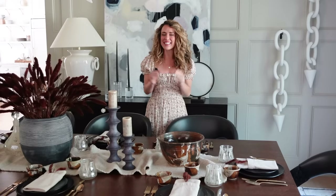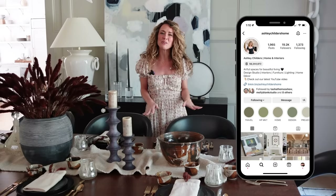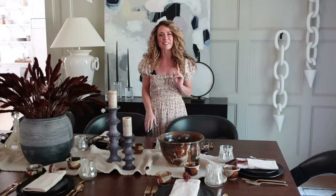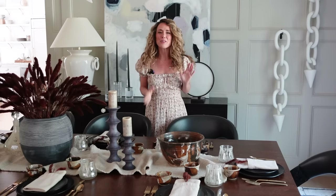Who is ready to get your fall DIY on? I know that today got me in the fall spirit for sure. I want you to let me know in the comments which one of my DIYs from today's video was your favorite and what you plan to create in your home this season. If you love all things design, be sure to follow me over on Instagram at Ashley Childers Home. And if you want more design goodness right now, you're going to want to watch this playlist next. As always, I'm Ashley Childers — thanks for watching. Remember, good design is for everyone, so create a home that inspires you. Have fun DIYing this fall and fall in love with where you live one room at a time.